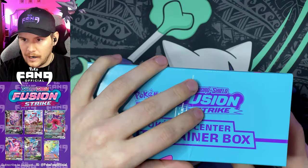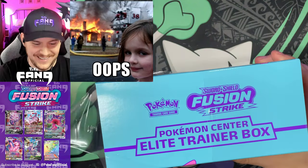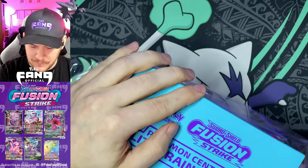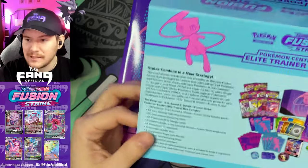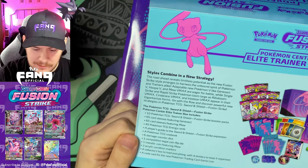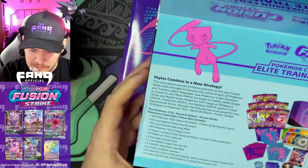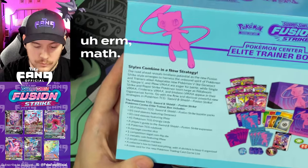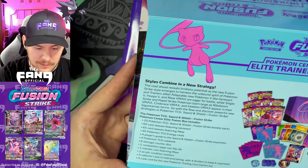So this is obviously not going to be able to go in my sealed collection. Let's go ahead and open this up and see what's inside. Because it's a Pokemon Center exclusive we get 10 packs — normally an ETB would just have eight. These are going to be all Fusion Strike packs. There are 65 card sleeves featuring Genesect and 65 card sleeves featuring Mew, so we actually get two packs of sleeves as opposed to the normal one pack.